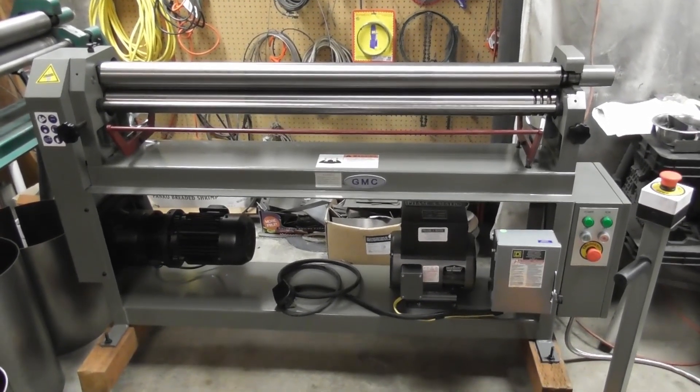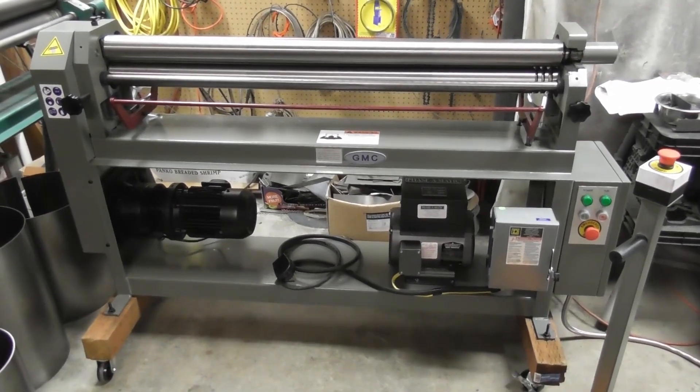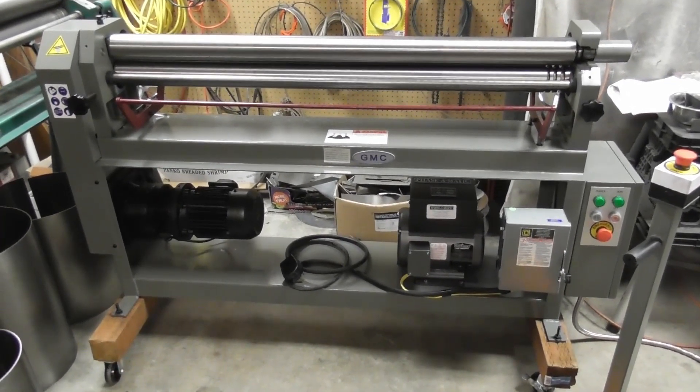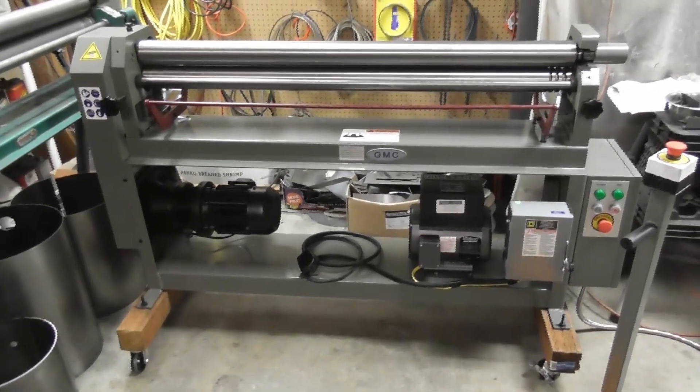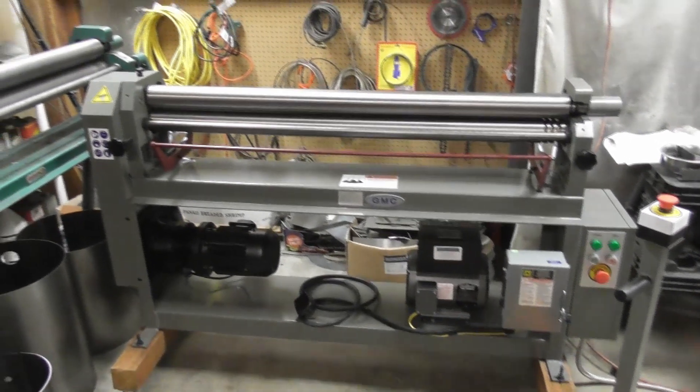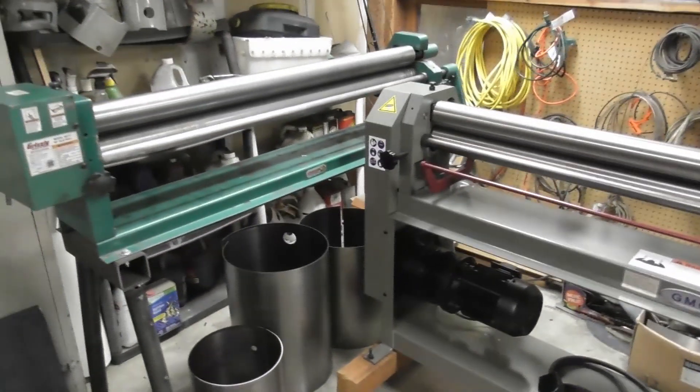I'm going to be able to keep up. We do so much rolling now between the kits and the builds that it's very labor intensive. I'm really looking forward to using this powered slip roll to get ahead of all the parts that we need. I think it's going to be a great addition to the shop.